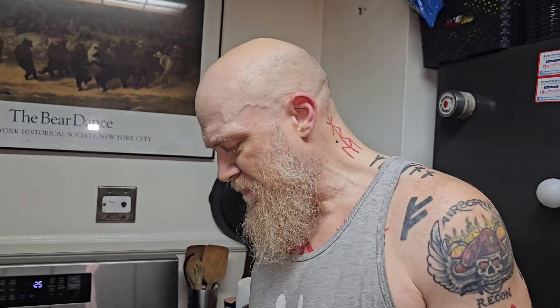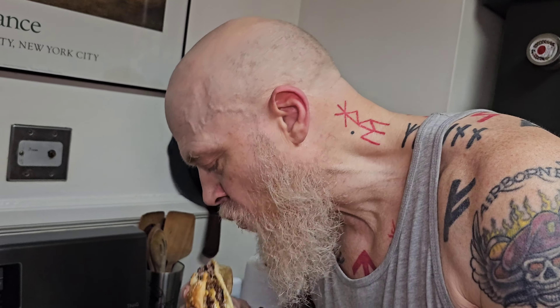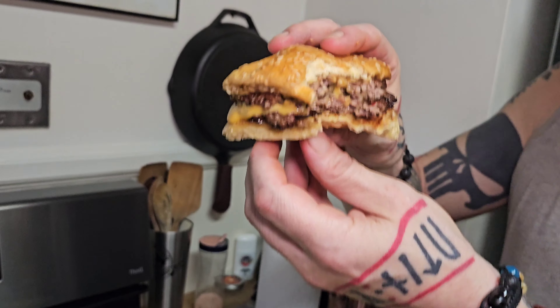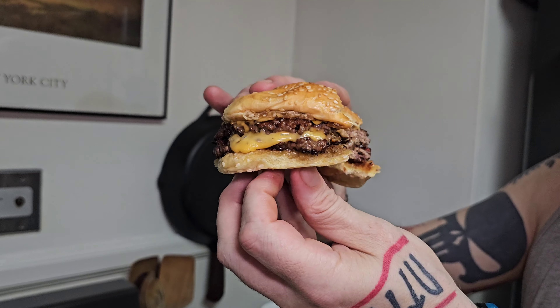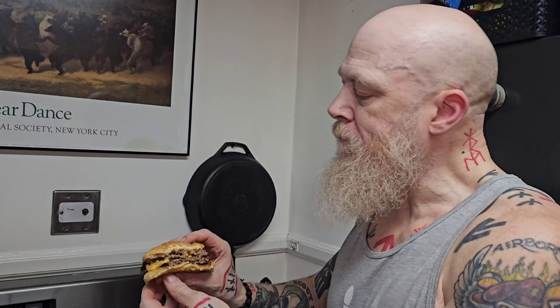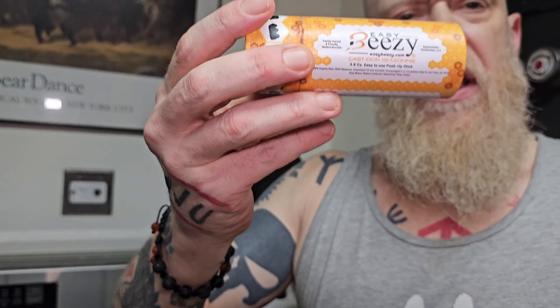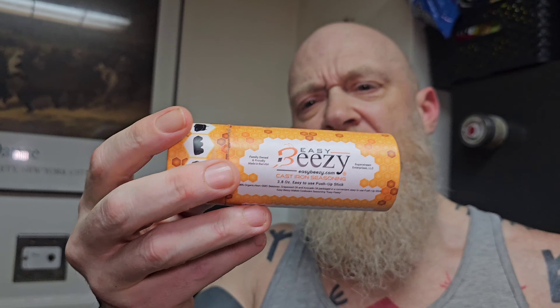To finish out the video, I'm going to take a bite of this burger. Isn't that pretty? Oh my god. That is so good, I've got to take another. I highly recommend Trader Joe's Magnifisauce, Stargazer Cast Iron, and also this Breezy Bee's Cast Iron Seasoning that I use.